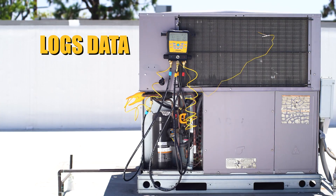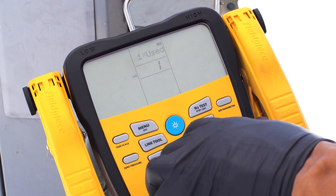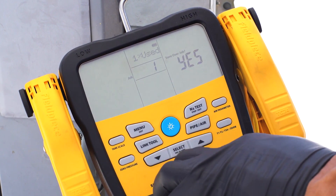Need to monitor a system over time? S-Man can log 168 hours of data and store up to 9 jobs.